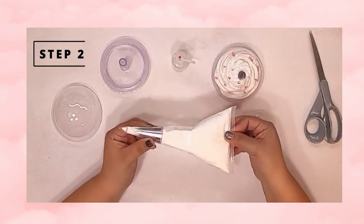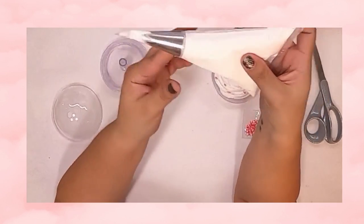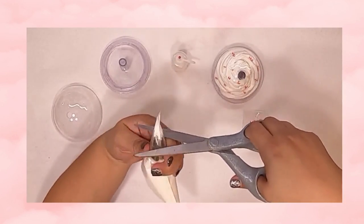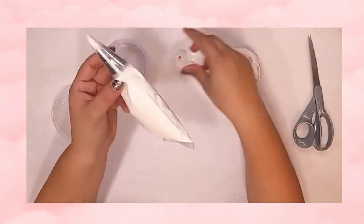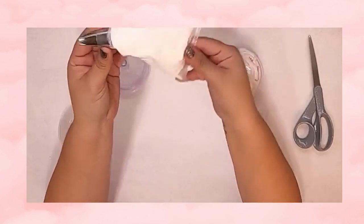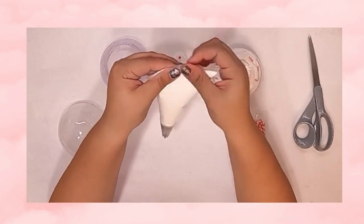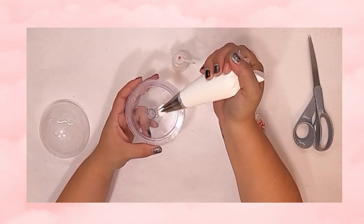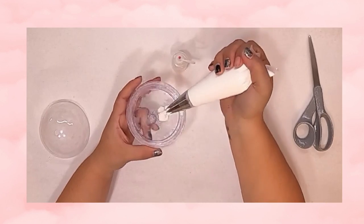Once we let that dry, we are going to get our piping bag ready. All you have to do is cut about an inch over your piping tip. Once that's open, you're going to squeeze all the lightweight spackling down and get that ready to pour. Once your lid and attachment are dry or fully cured depending on the method you use, we're ready for the next step.